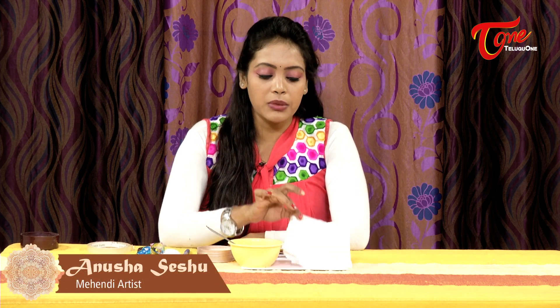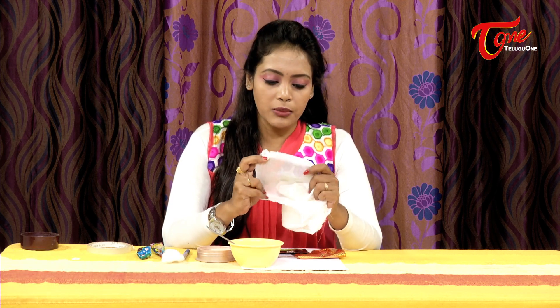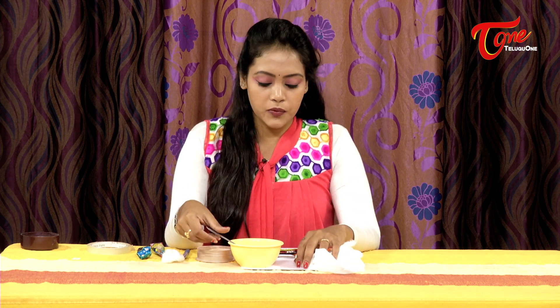Let's make a note for the black mehendi preparation. You will need a light color cotton cloth — it is very light and has holes in it, it is transparent. Also a bowl, a spoon, and scissors.